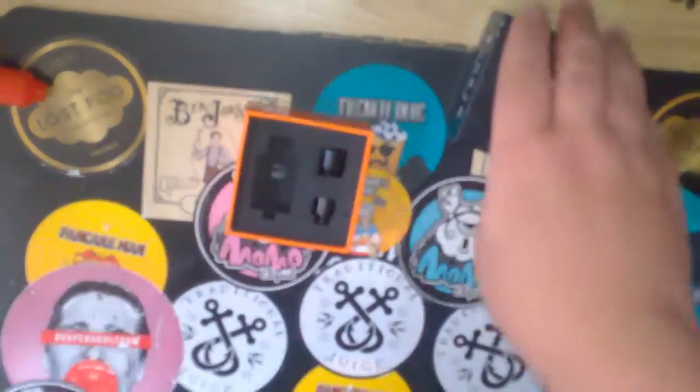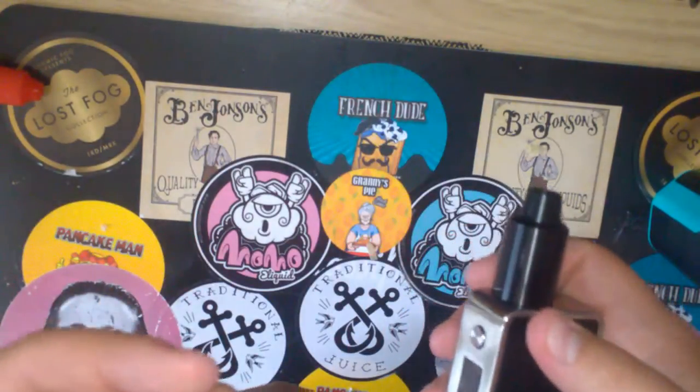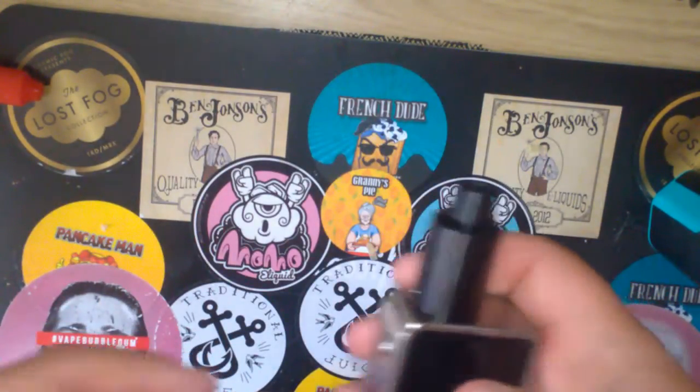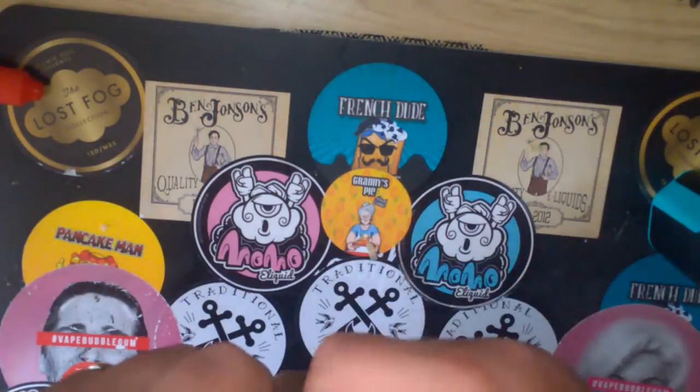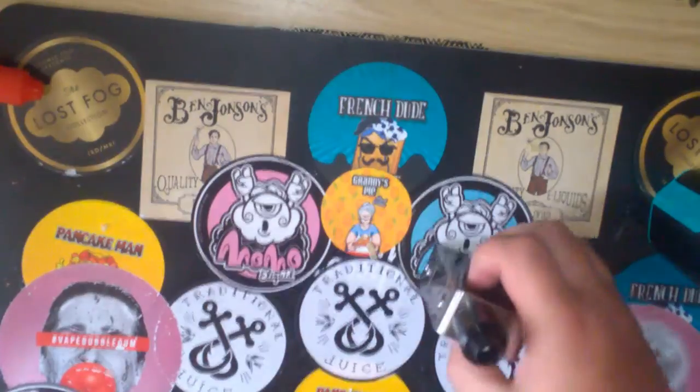So that's your up close and personal time with the Tsunami. What I'm going to do now is the build video, and then we'll go back on top, vape on it, and talk about it a bit more.